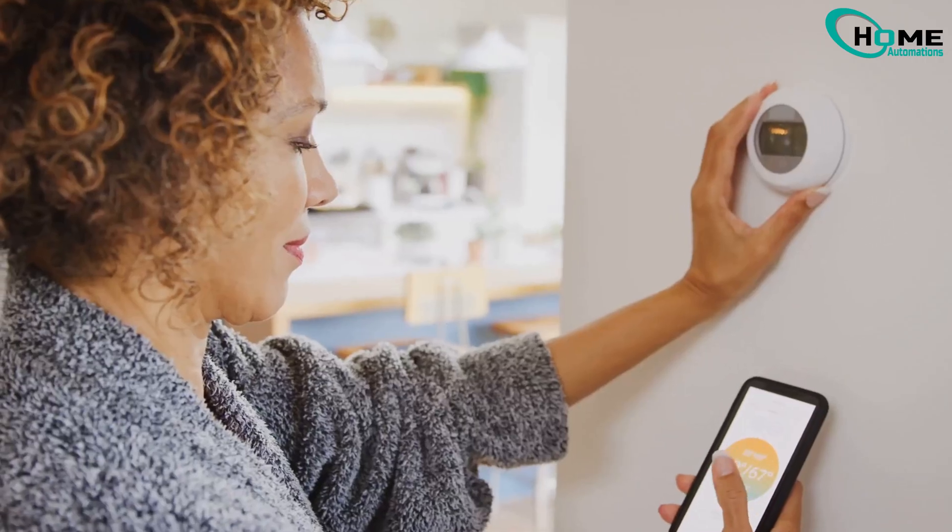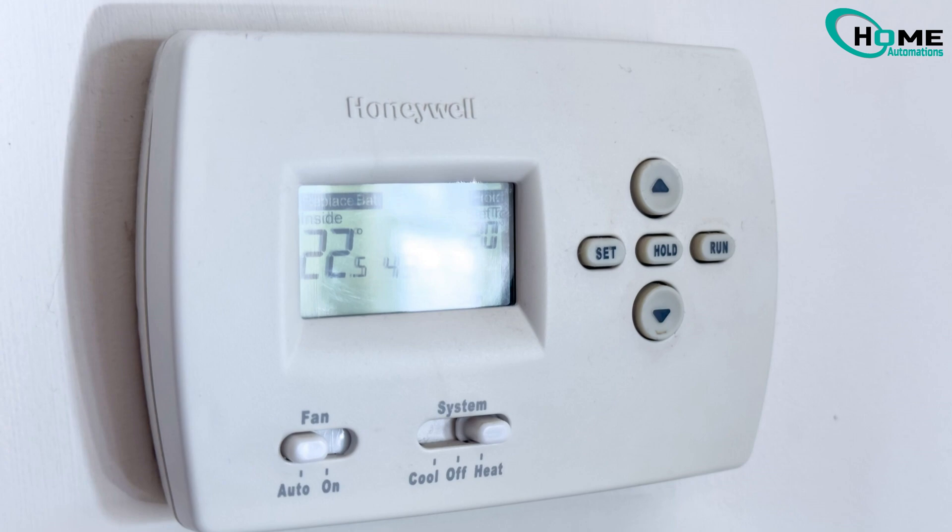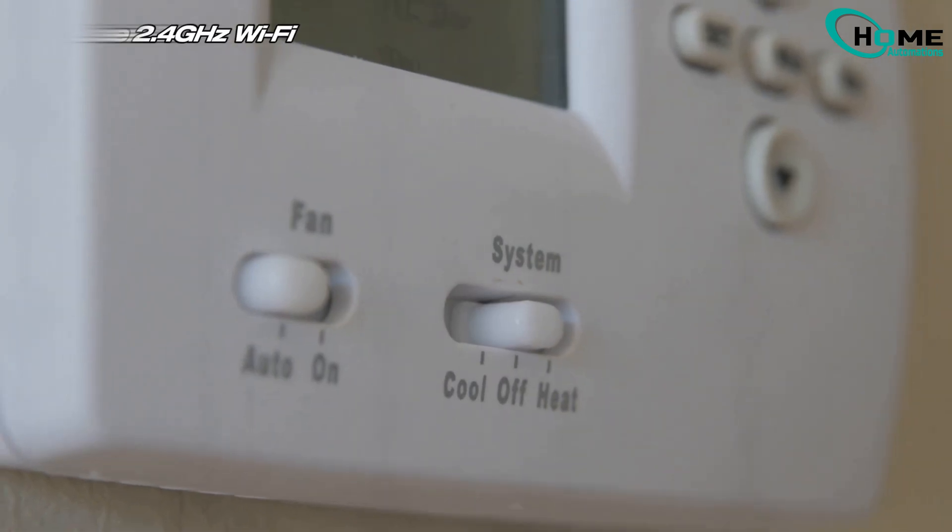Hey everyone! Welcome back to DIY Tech Fix. If your Honeywell thermostat isn't connecting to Wi-Fi, don't worry. I've got 9 simple methods to get you back online. If one method doesn't work, move on to the next until you find the fix that works for you. Let's jump right in.